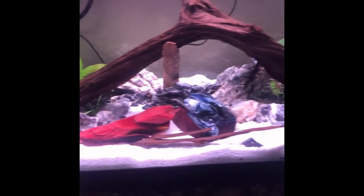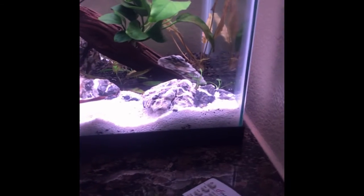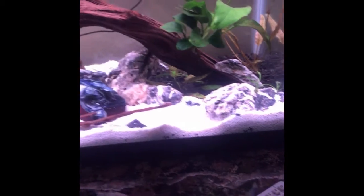Here we go, it's filled with water, looks really great right now. The light I have on the 24-hour timer right now. It's almost 6, so it's almost at the 6 p.m. mark.